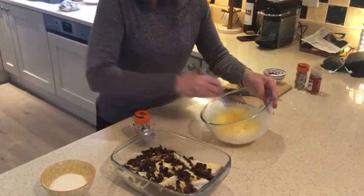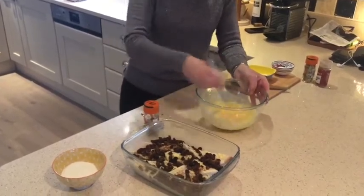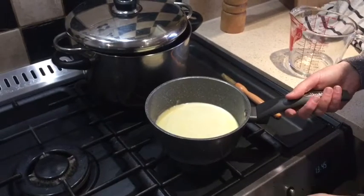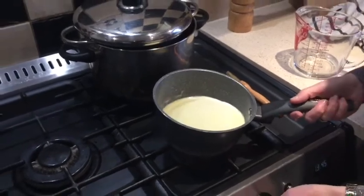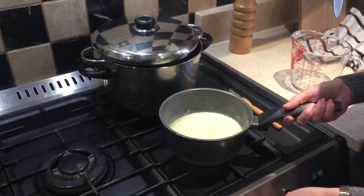Put all the flour in there. Over on the stove I have about 350 ml of milk and 50 ml of double cream. I've just brought that to not quite boiling point, just a little under the boiling point — I think that's just about ready.